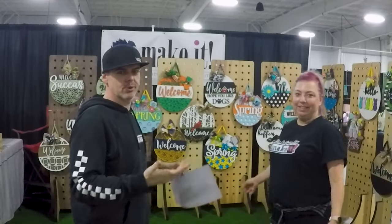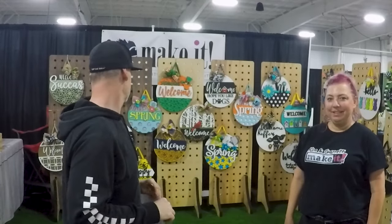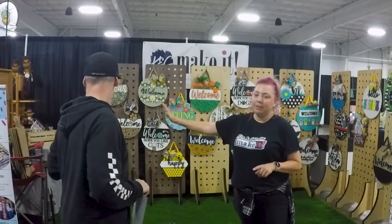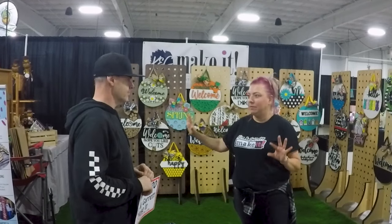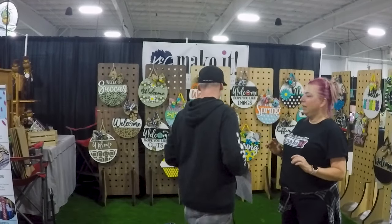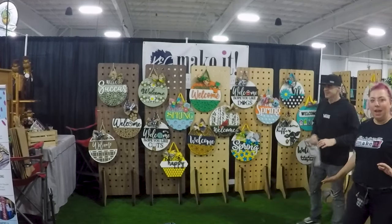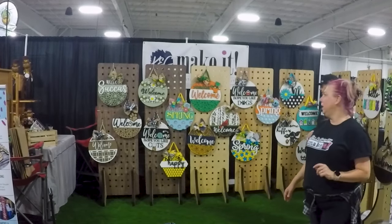It took us about 45 minutes to set up. The only change from my plan is I thought I'd have some panels on one side, so we may keep working on that. These are our DIY panels — easy to set up, easy to transport, and lightweight. And our outdoor rug makes you feel like you're at the front door. We'll see how it goes!